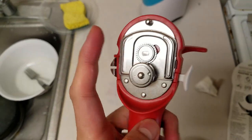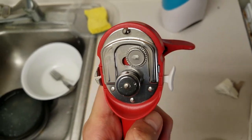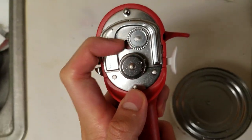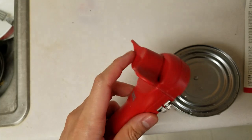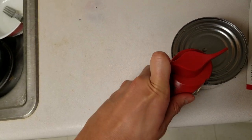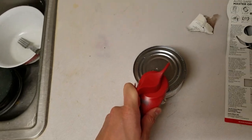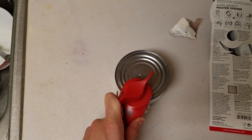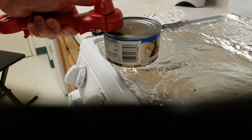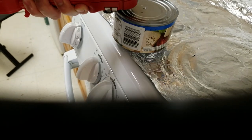Okay, I figured out the problem. You see how these two things are lined up — I need them to be a little bit spaced apart like that. Then I need to put the rim of the can between that space and it'll work. Something like this — then I'll just twist it and it'll latch on like this. You can see how it's strong enough to lift up the can. Let me get a camera angle so I can record myself opening the can. Nice and clipped on — start twisting.